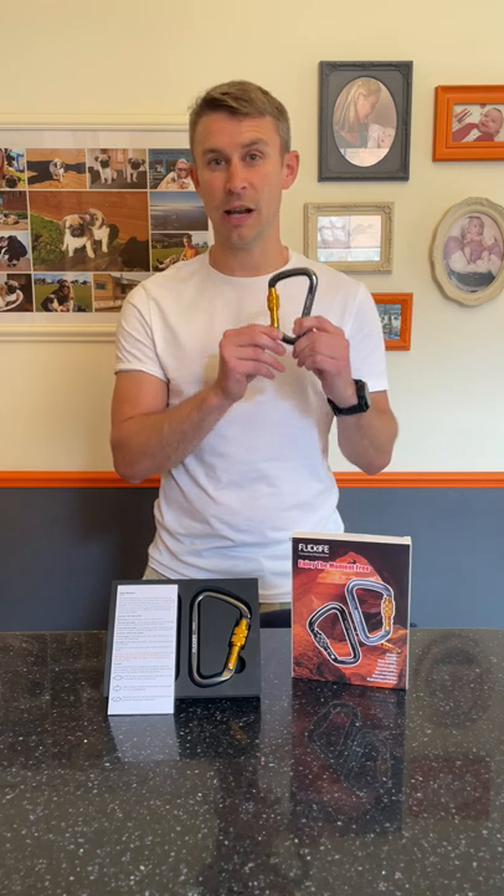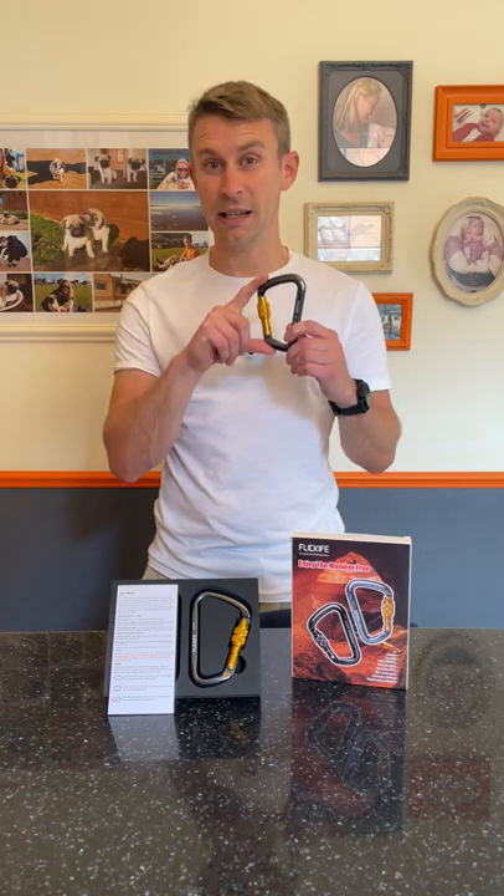Hi guys, I'm Andy, welcome back to Backpacking UK. Today I've got a little YouTube Shorts video to test out this new heavy duty multi-function carabiner. It weighs just 85 grams and its strength rating is 2.8 tons. It's 110 millimeters long by 75 millimeters wide — a really nice bit of kit. Two for £19.99 off Amazon.